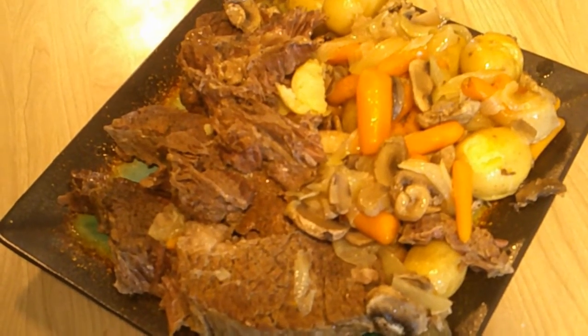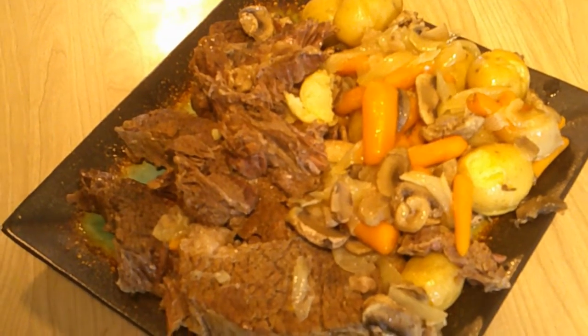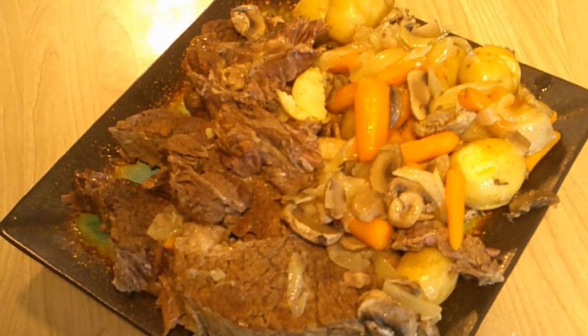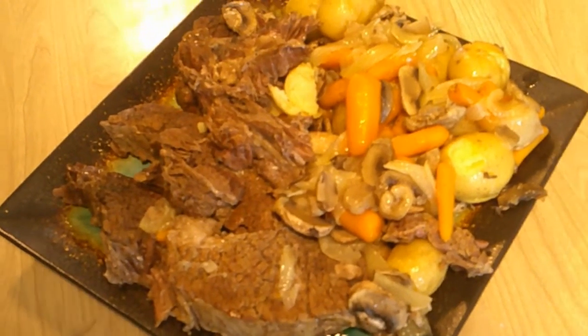There we go, it's all done. That meat is so tender I had a heck of a time getting it out. I think it's time for supper. See you next video.